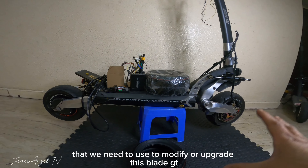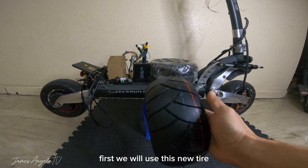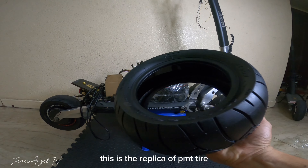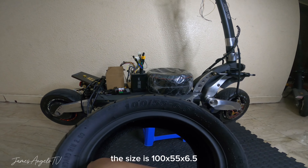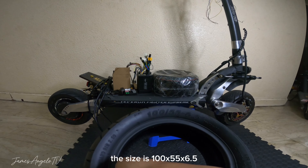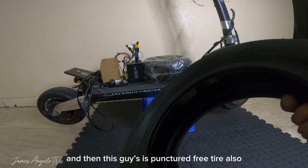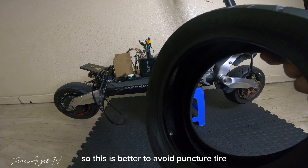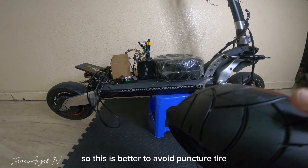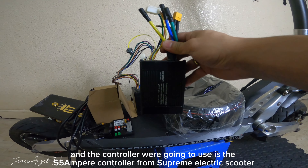Dito guys ipapakita ko sa inyo yung wirings. Yung ginawa nung magnanakaw, dinala niya sa shop tapos pinipilit nilang i-turn on yung electric scooter. So dito pala TFT display yung naka-install dito and then NFC switch, kaya siguro hindi nila mabuhay. Kaya ito ang ginawa nila - pinag-open nila yung main wire para i-hotwire yung wire, pero hindi pa rin sila nagtagumpay. Hindi nila napaandar yung electric scooter.